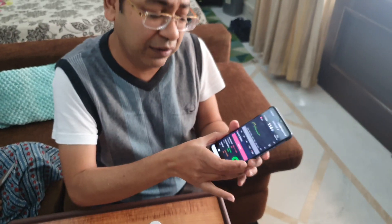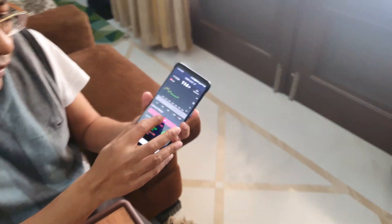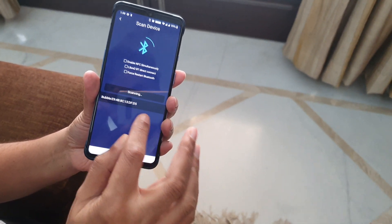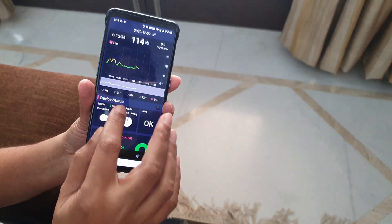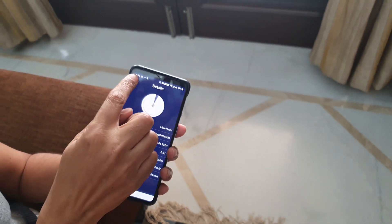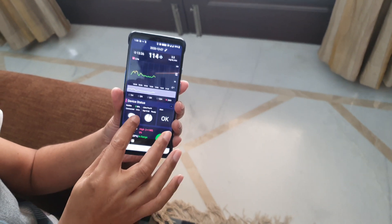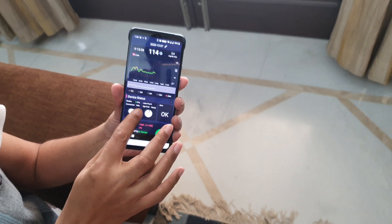After it is reset, it is very simple — click Add CGM, select Abbott, scan, select Bubble, and you will see it is connected again. It will take a reading within about 140 seconds.